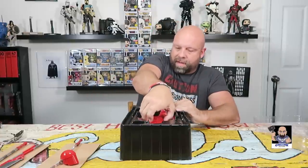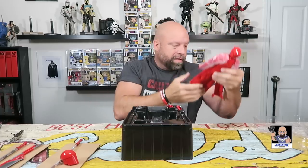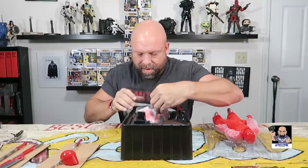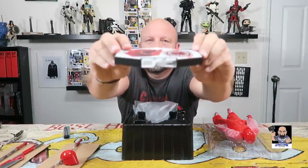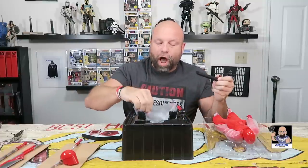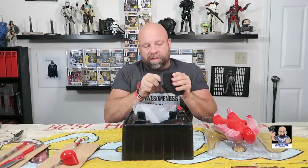Alright, here we go — let's get him out of the box and lay him right here for now, because I want to go ahead and get the base out. Wow, there's the base — nameplate: Praetorian Guard. That is just so cool. Let's go ahead and get this in place.